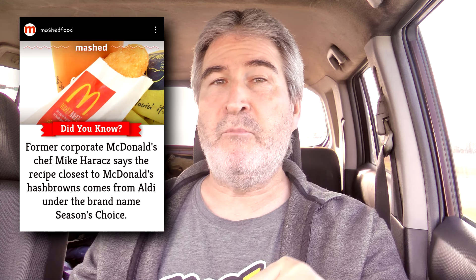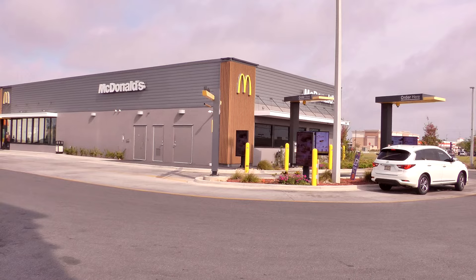This is gonna be a two-parter because I found an article on Mashable the other week that said if you want the equivalent of a McDonald's hash brown at home, you can get the Aldi brand Season's Choice hash browns and they taste just like McDonald's. I'm gonna test that theory for you guys. So I've got a package at home, but today we're just here at McDonald's to do a quick recap on what a McDonald's hash brown actually tastes like. I'm ordering through the drive-through here on the McDonald's app.